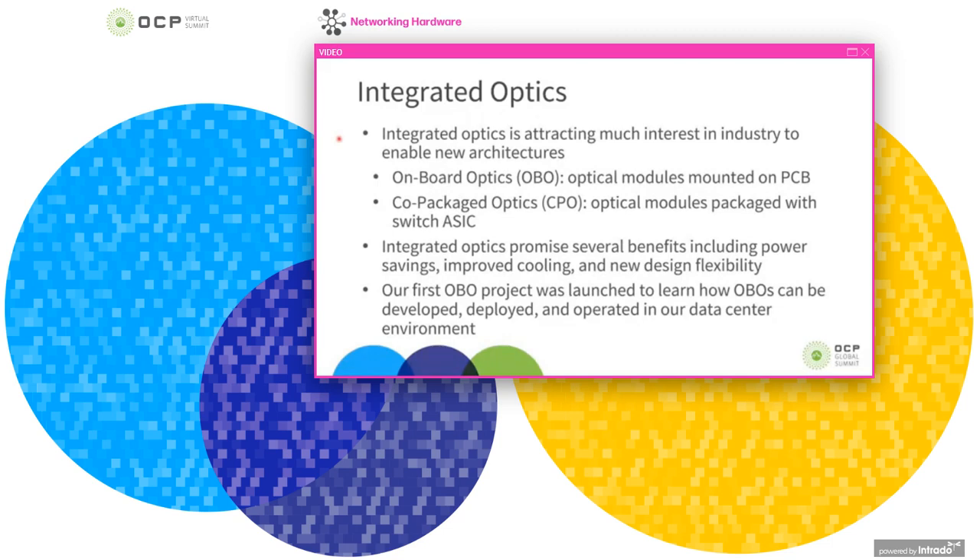In doing this, you can do several things. One thing it allows you to do is reduce the overall size of the optical engine, including the electronics that drive it. This in turn is enabling new architectures for systems and new design possibilities. One of these is onboard optics, sometimes abbreviated OBO.